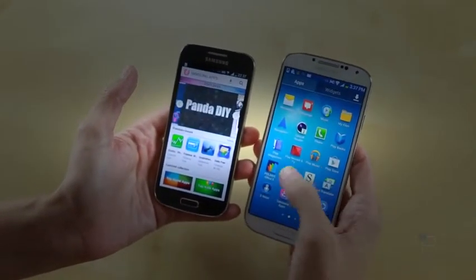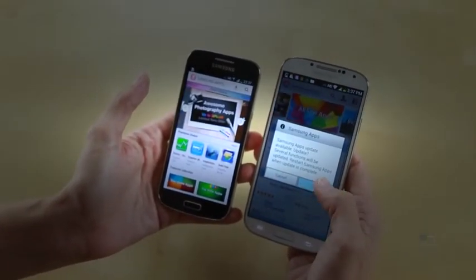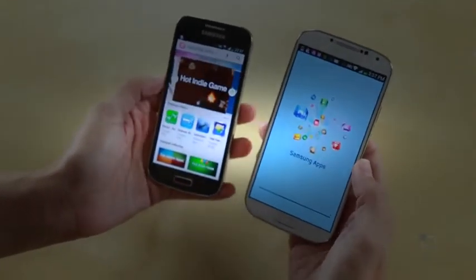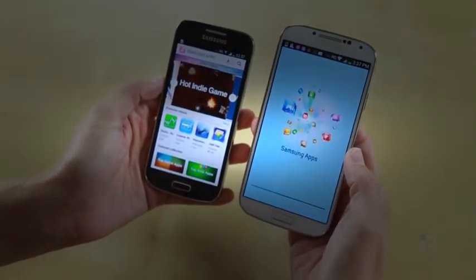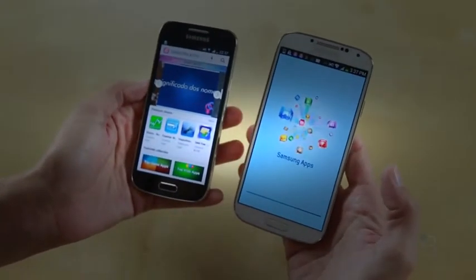This wants to update, so I'm going to go ahead and let it update while I tell you about the screens, because the screens are kind of an important thing. On the Samsung Galaxy S4, you have a full 1080p AMOLED screen. It is gorgeous — one of the most beautiful screens out there in terms of smartphones.